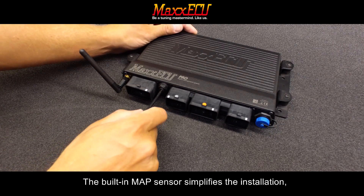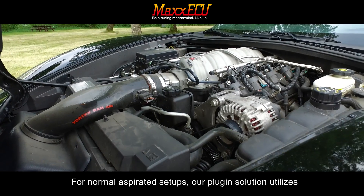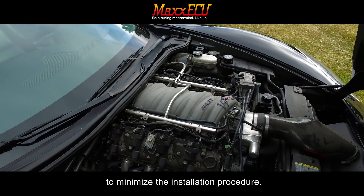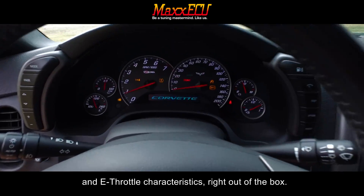The built-in map sensor simplifies installation, allowing for up to 43 pounds or 3 bar of boost. For normally aspirated setups, the plug-in solution utilizes the stock manifold pressure sensor as default to minimize the installation procedure. The pre-loaded base maps offer excellent startup and e-throttle characteristics right out of the box.